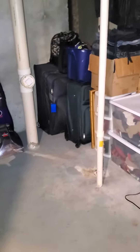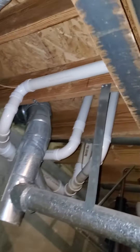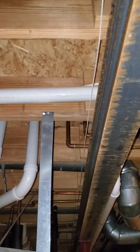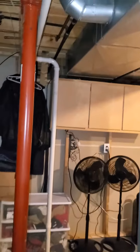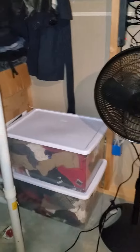Hey guys, we're over here in Glen Carbon. We currently have a first floor laundry in a pantry. I want to move the water lines from the pantry over to there. We're gonna have to remove this cabinet, the shelf in here, and put the new system along this side.